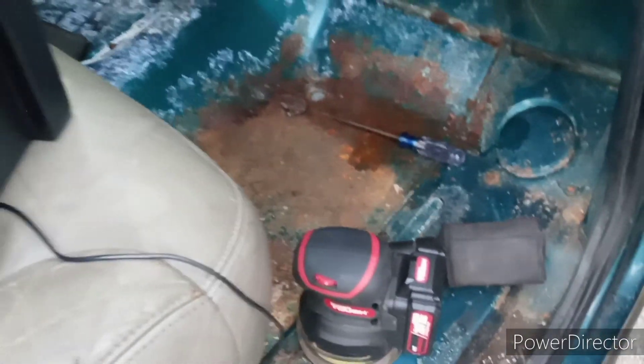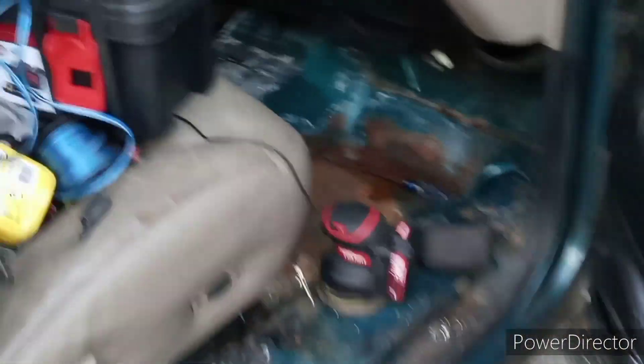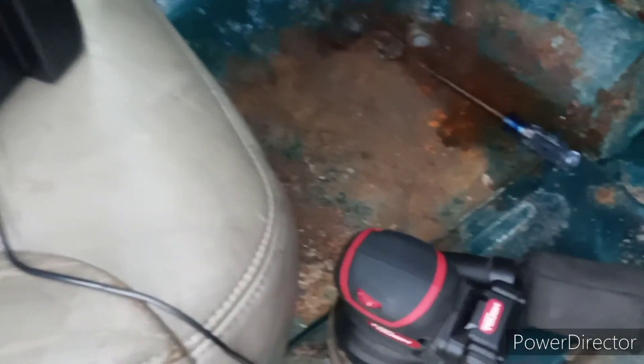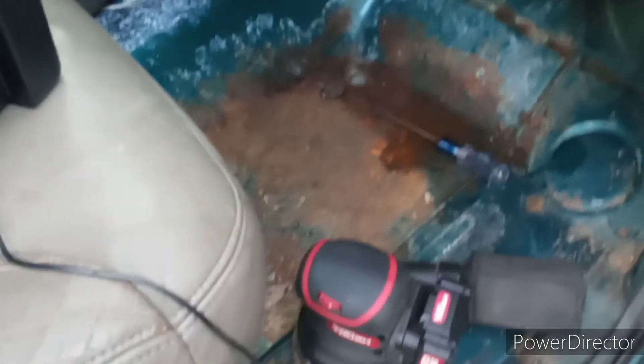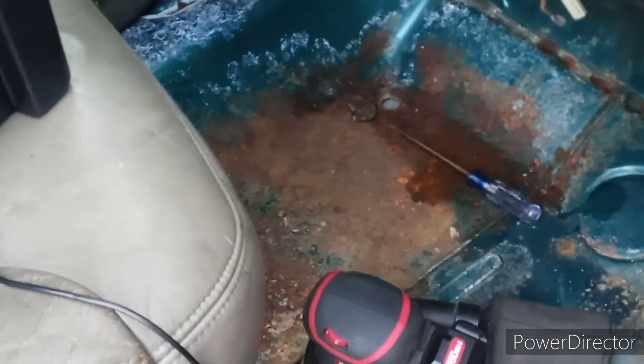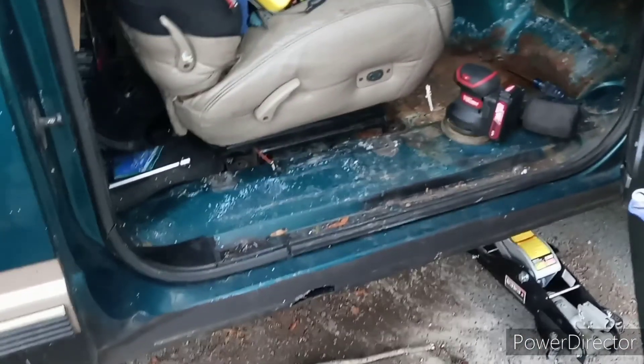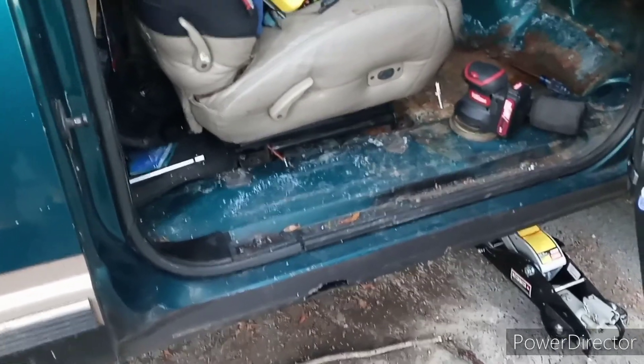For anybody wondering, I still haven't put my carpet in yet because I still haven't gotten to sanding down my floor. I'll be working on that a little bit today — going to try to knock down all this rust and get it down to bare metal. I'm also going to be bedlining the entire floor. I have a video on my main channel where I was cleaning the carpet — that video is already up.